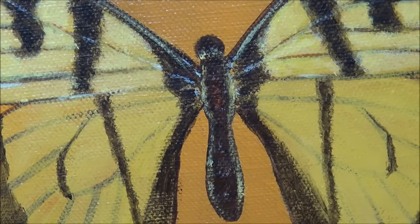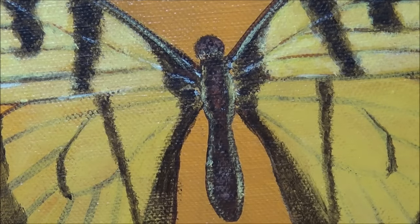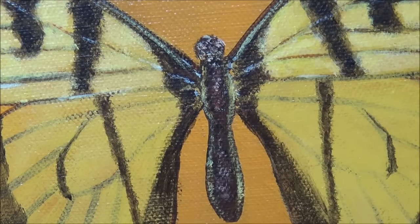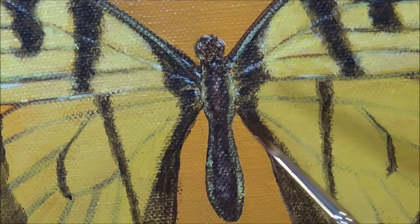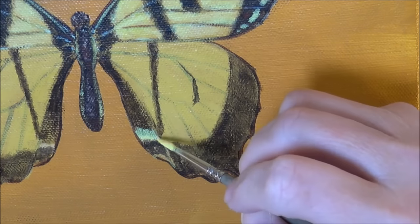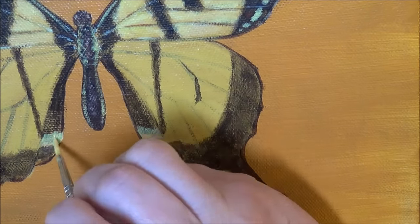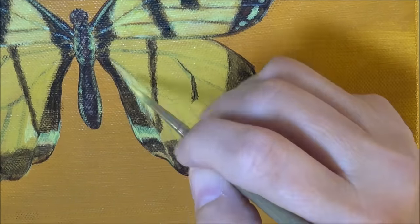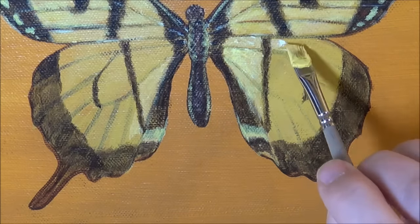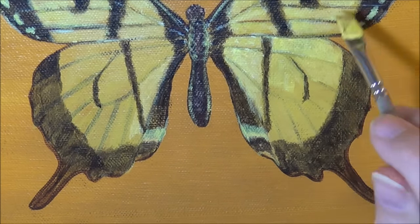I really fussed with the body on this butterfly more than some of the other ones — it just didn't want to come together for me. When that happens, sometimes what I'll do — though I didn't have the luxury since I was filming — is I'll stop messing with it. Because when you get frustrated, a painting can go downhill real fast. So if you're getting frustrated and don't know what to do, sometimes I'll just set it aside and put the painting up somewhere in my living room where I know I'm going to see it often.